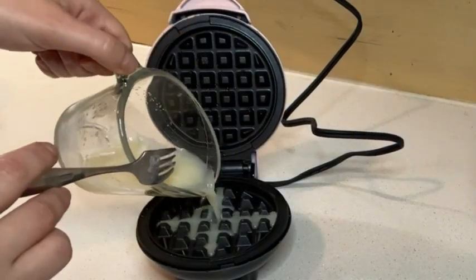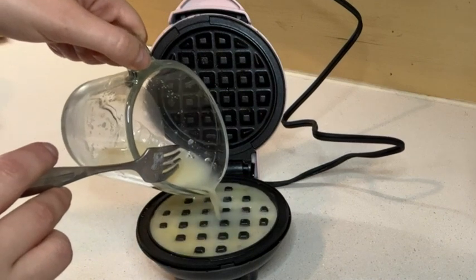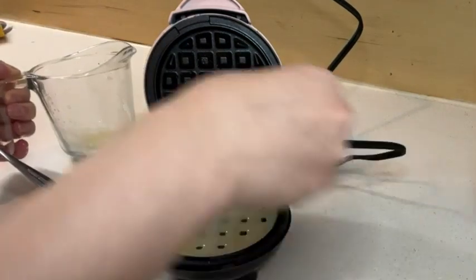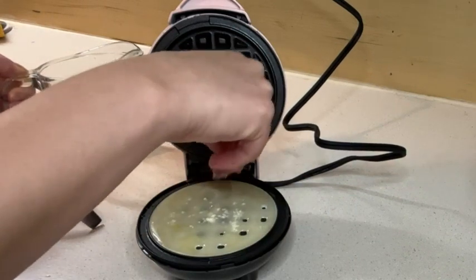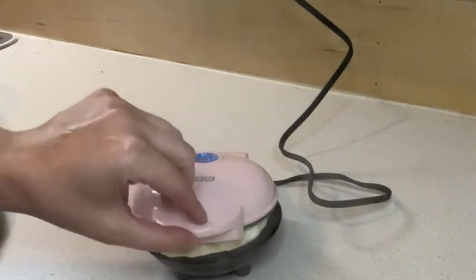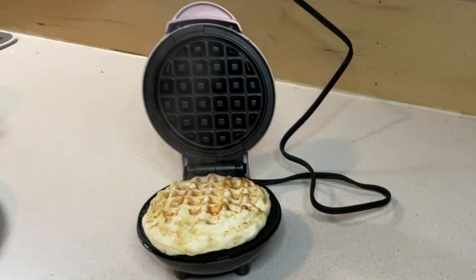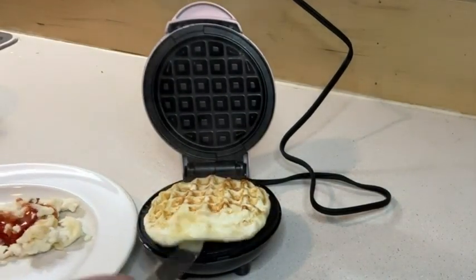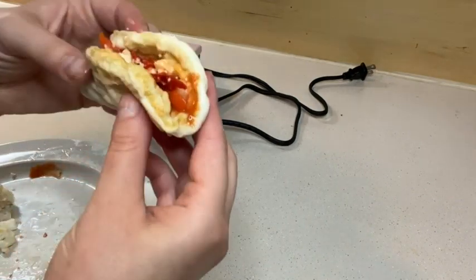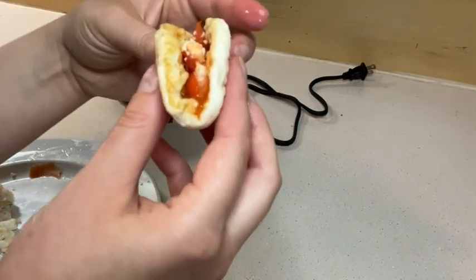Perfect every time. I use this to not only make waffles, I also make chaffles — which if you've ever done a keto diet or try to get more protein in, a chaffle is where you use egg whites and cheese and put it in a waffle iron. Then you can make it like a little waffle egg taco, basically, and put whatever you want inside: bacon, avocado, you name it, whatever you want.